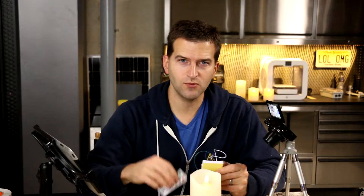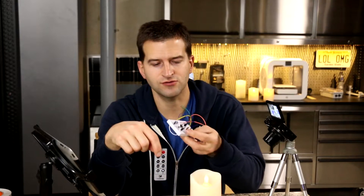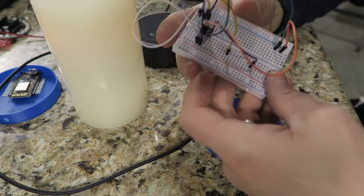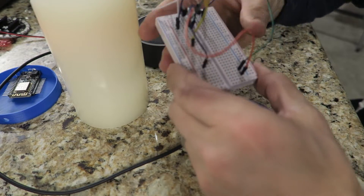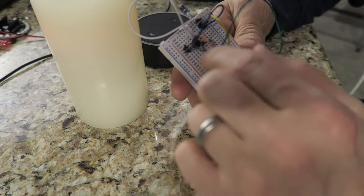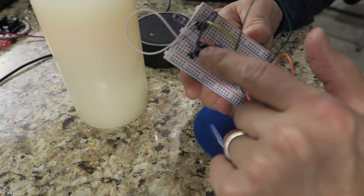You're going to need an Arduino. And then what you're going to have to do is figure out what this remote is saying to the candle so we can repeat that back. This right here has an infrared receiver — that little guy right there. I'll list all the parts down in the description.